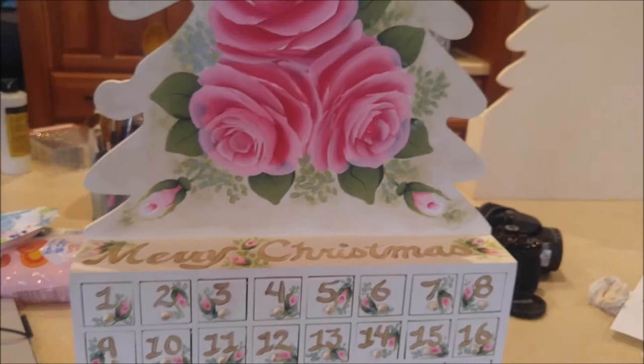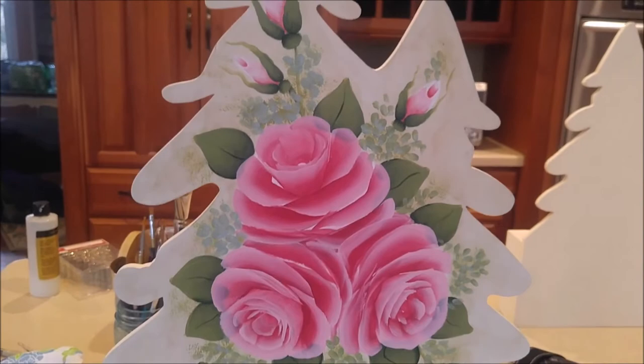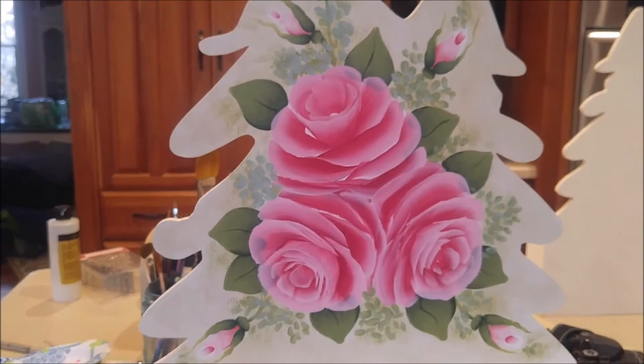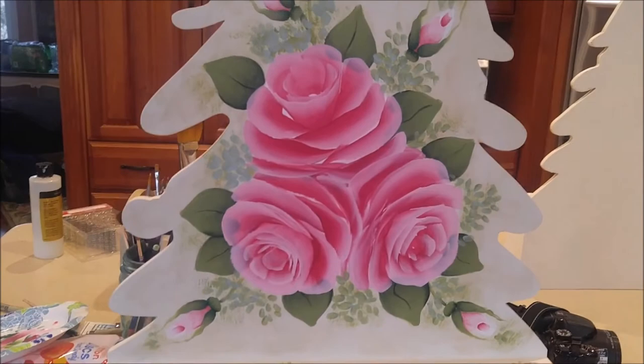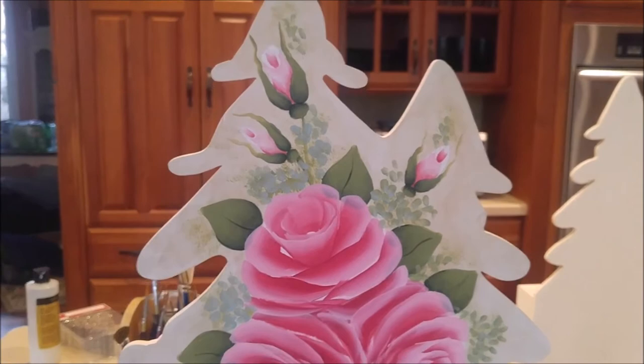I just wanted to share what I've been doing, since I hadn't been finishing anything with my collage sheets. I've had the goal of actually getting these calendars painted and out of my house for a while now. I do have two boys who are almost adults, and they're not into roses or little door advent calendars anymore, so the ones I had for them I got rid of a long time ago.